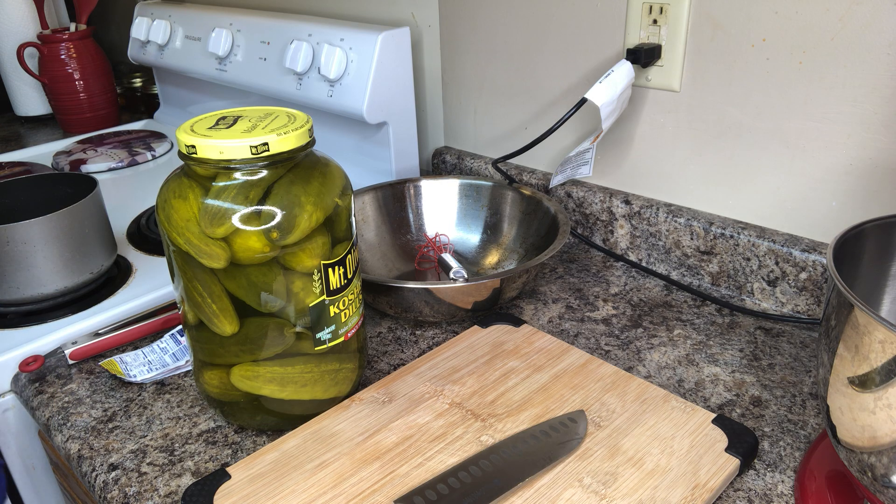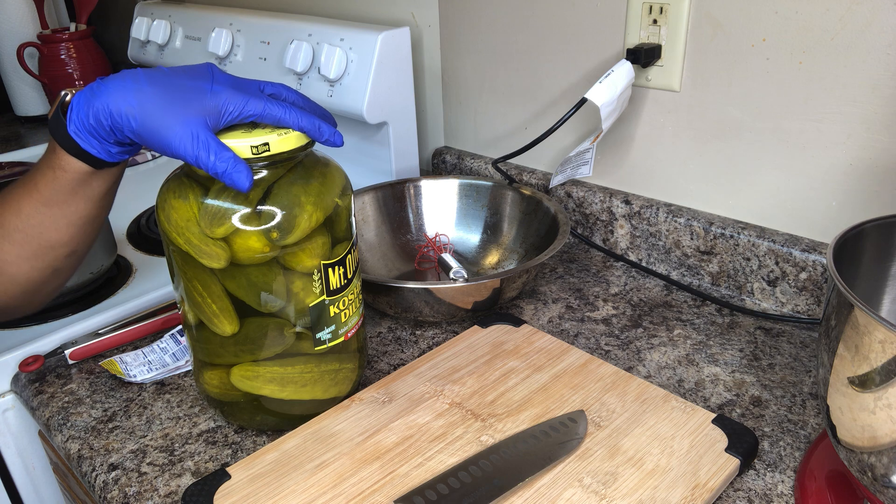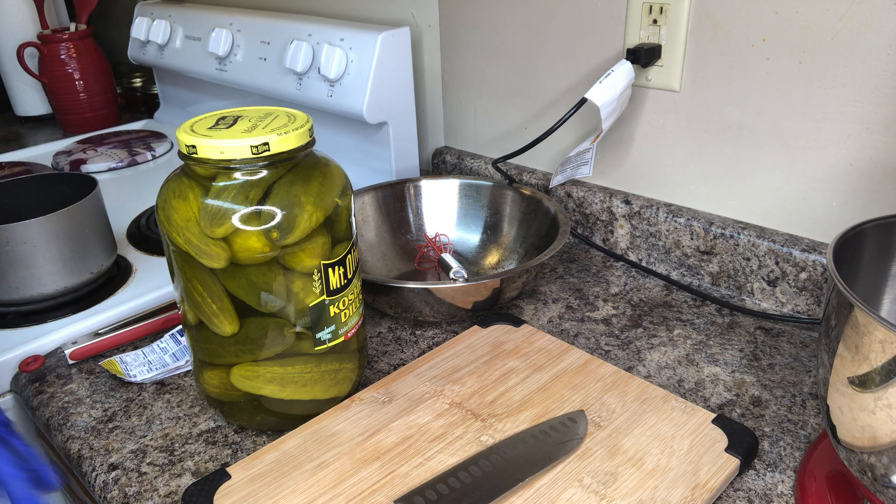Hello, it's Melinda with Ms. Lily's Kitchen. I'm back again with a quick video. I'm going to show you guys how I make Kool-Aid pickles. Y'all know I don't talk a lot — I just jump straight into the videos.